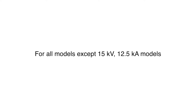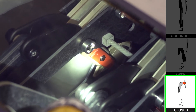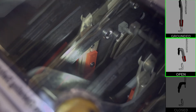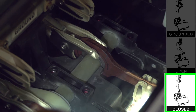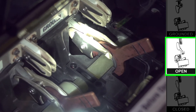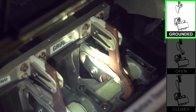For the 12.5kA models, here are the blades in the closed position, the open position, and the grounded position. For 15kV, 12.5kA models, here are the blades in the closed position, the open position, and the grounded position.